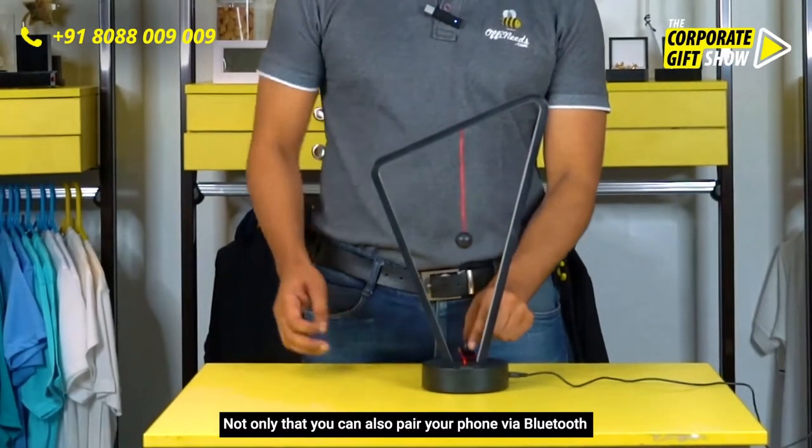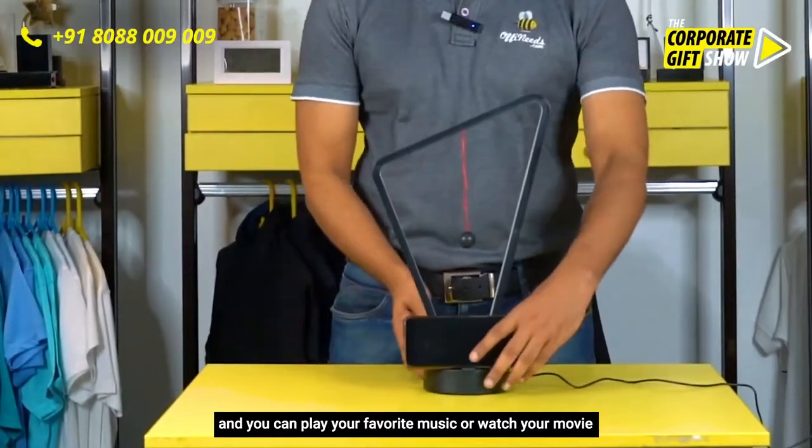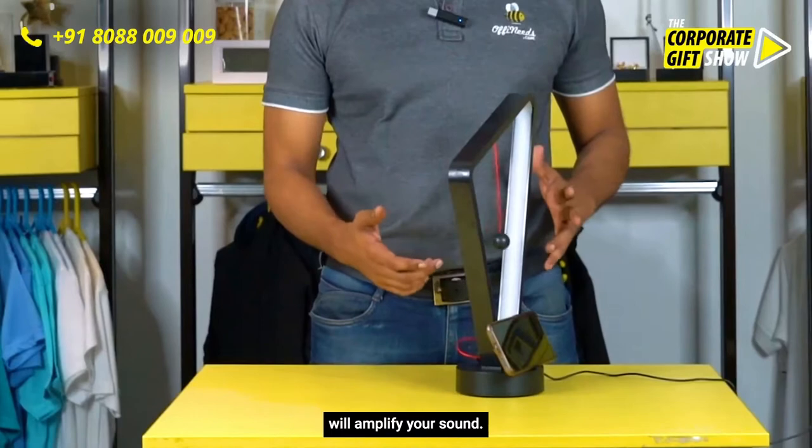Not only that, you can also pair your phone via Bluetooth and play your favorite music or watch your movie right from the phone — it's got a speaker right here which will amplify your sound. How about that?